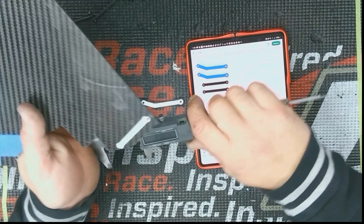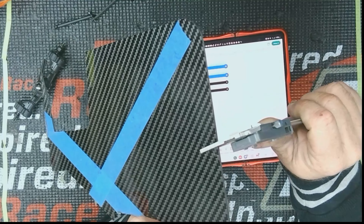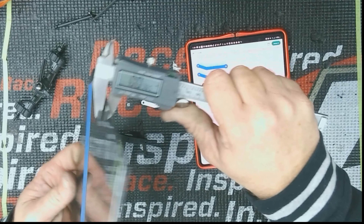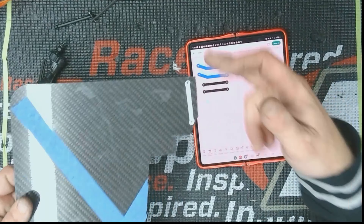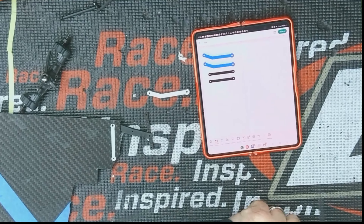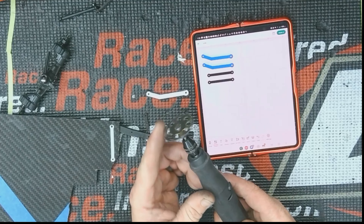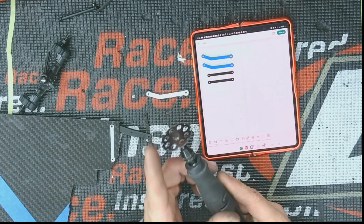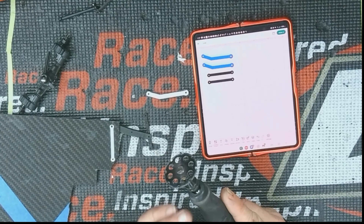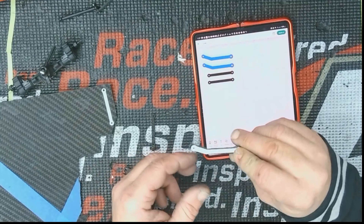I took a sheet of carbon fiber — I want to say it's one mil but maybe it's a half; it's kind of thin, less than a millimeter, maybe three-quarters of a millimeter. Quality carbon fiber is very strong. I placed my stickers on there and used a Dremel. This is the best bit for cutting carbon fiber — I think it's a wood bit, but I'm not sure. It cuts through carbon fiber like butter — it's amazing.